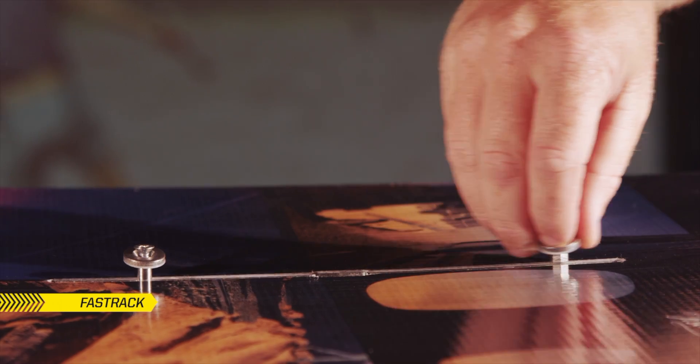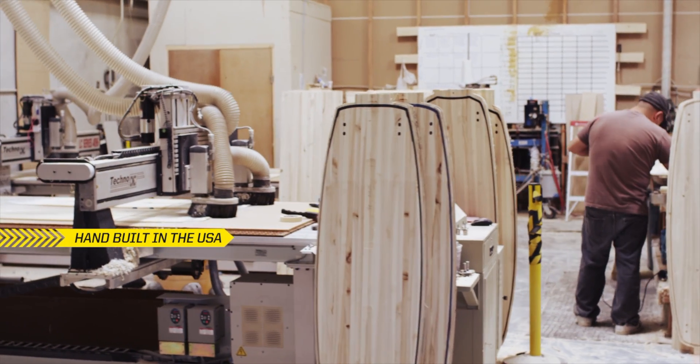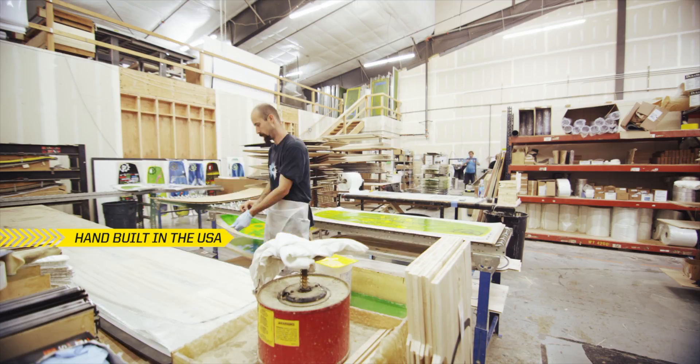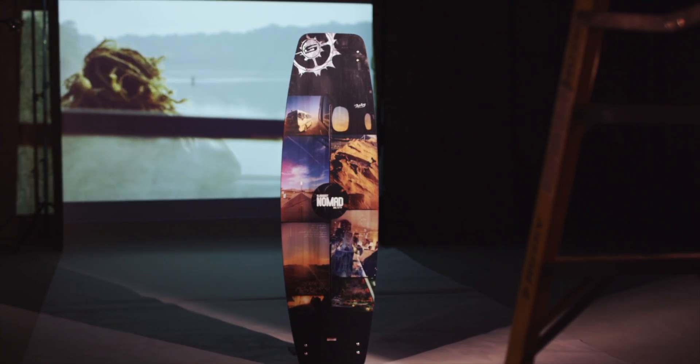Slingshot's new material and manufacturing techniques now allow us to build a lighter board at a larger scale. For riders looking to slow things down and turn up the fun, the Nomad is an excellent choice.